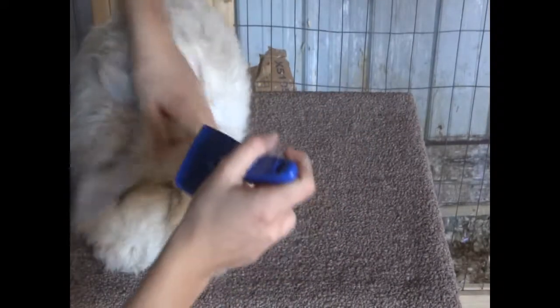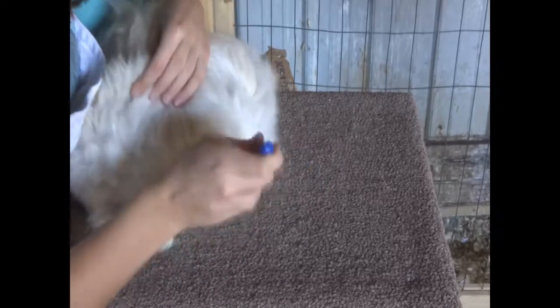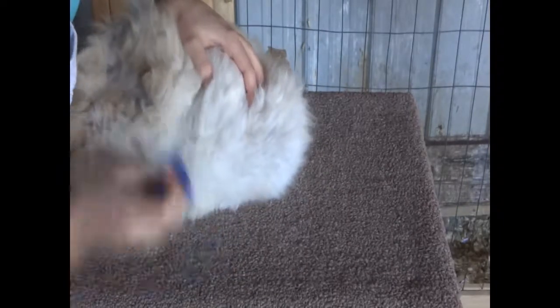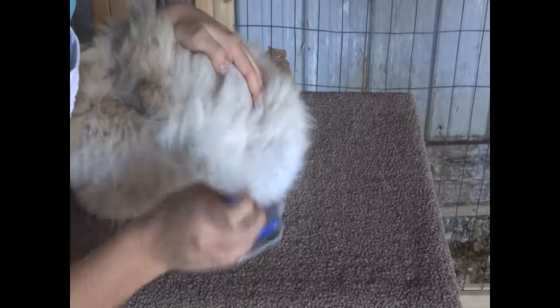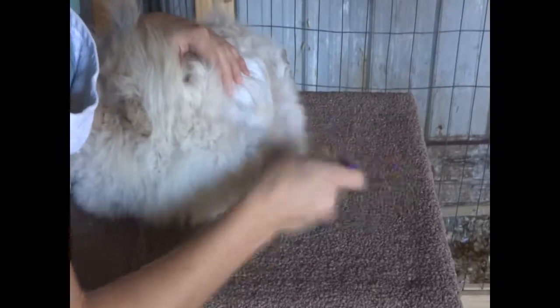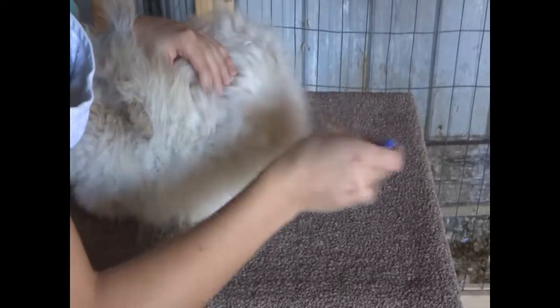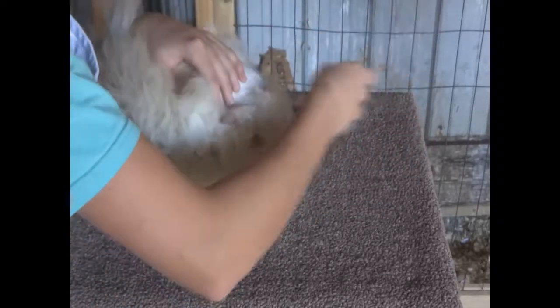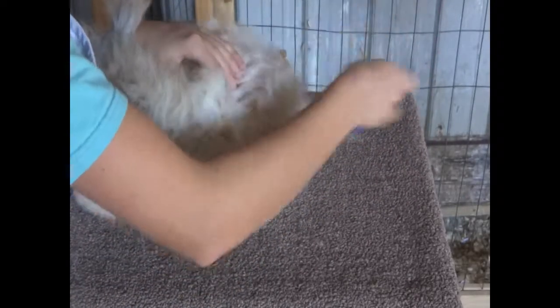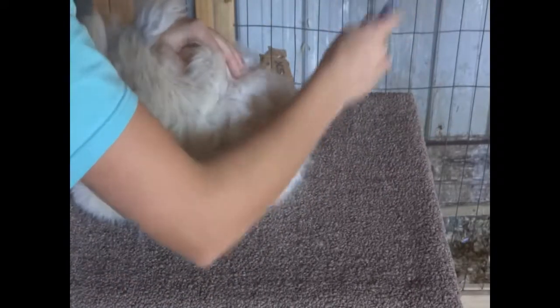I brush the layers of her fur — starting from the bottom layer and brushing up to make sure all layers are covered. You want to make sure you don't miss any fur because angora wool is super thick. It's very easy to miss a tangle if you just do a shallow brushing.